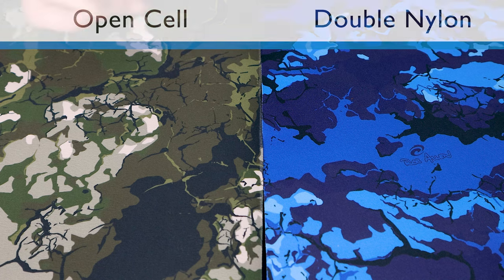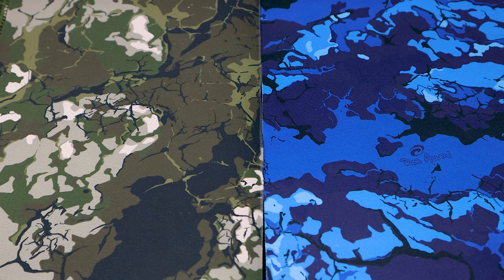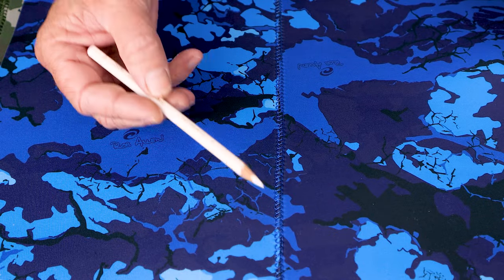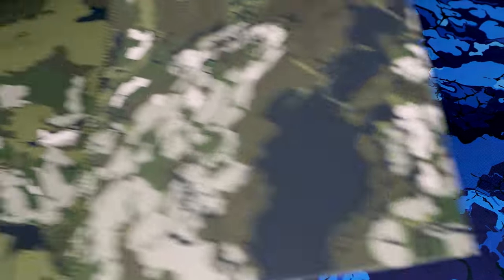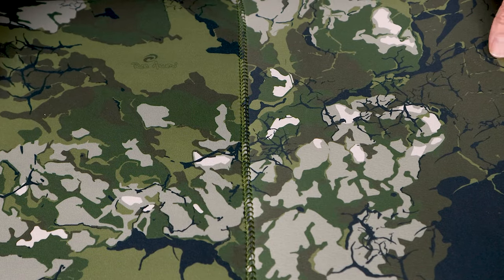If we look at these two pieces of fabric here, both of them are laminated with a nylon layer on the outside. This is what protects the rubber, gives the suit its color and allows you to stitch it. There's the sewing or stitching line there — the thread bites through that nylon layer and that's what allows it to hook into place. Same here with the green one, there's your stitch line. They both look exactly the same from the outside.